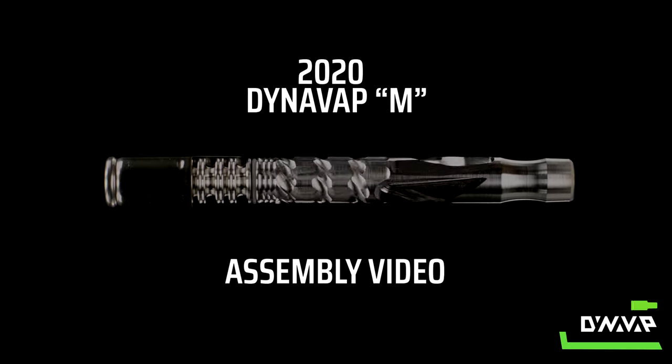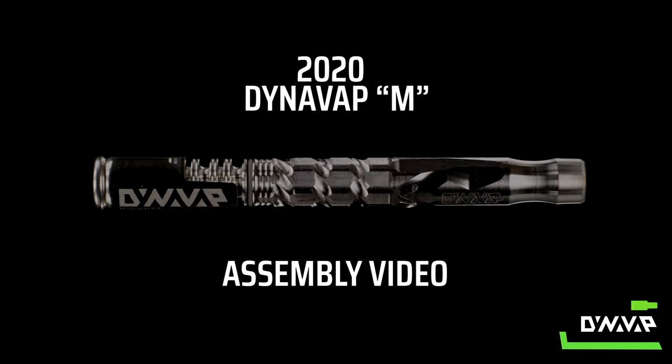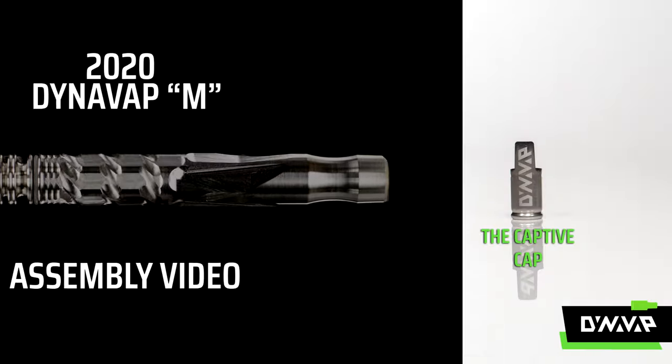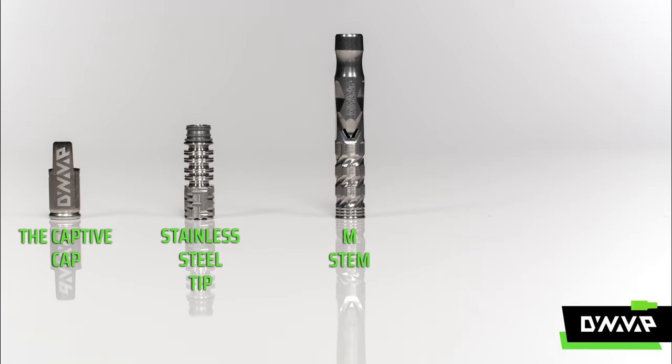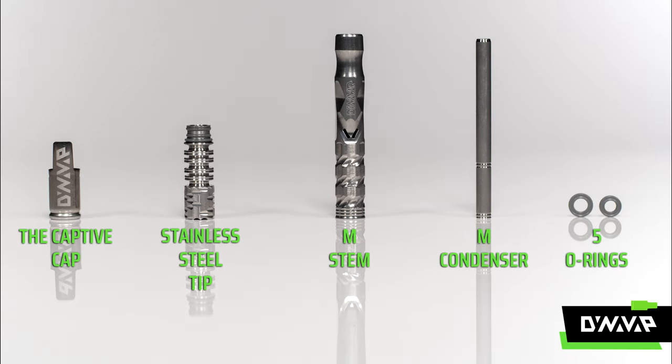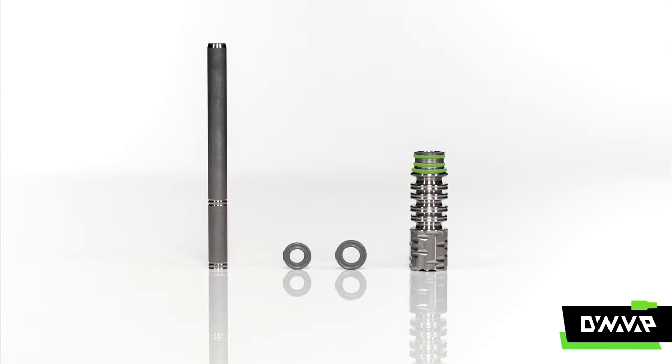In this video we will demonstrate how to assemble the DynaVap M. The DynaVap M consists of the cap, the stainless steel tip, the M stem, the M condenser, and five o-rings. Three o-rings on the tip, two o-rings on the condenser.